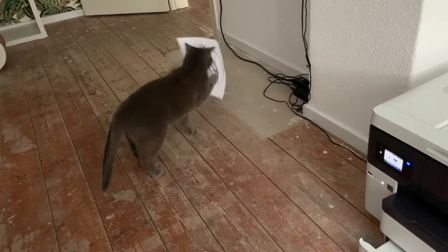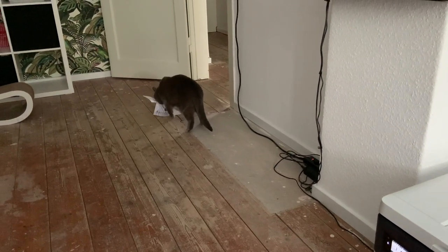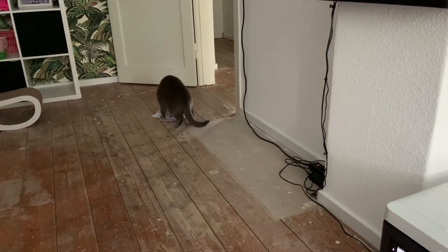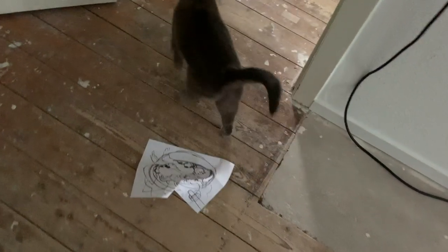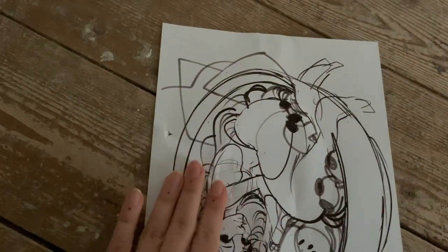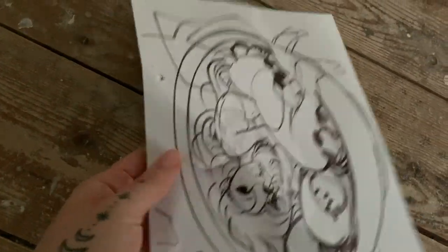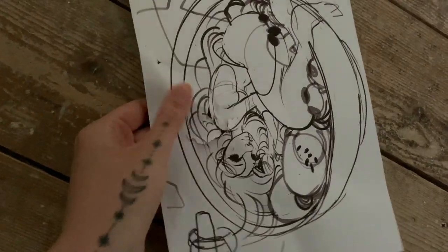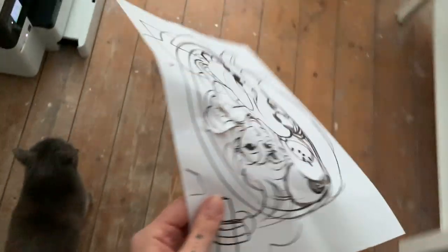I have no words — Mila got to my paper. I don't think I can use this. I'm going to print it again just for good measure — here, you can have it Mila, it's yours now.